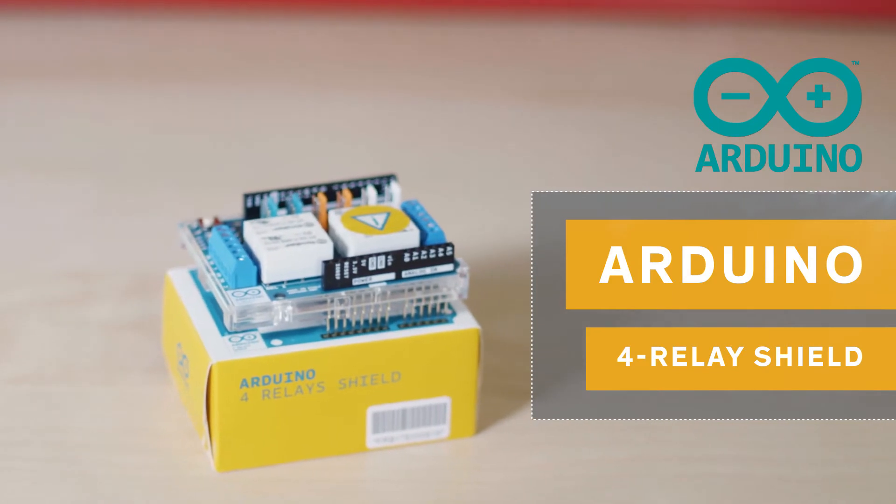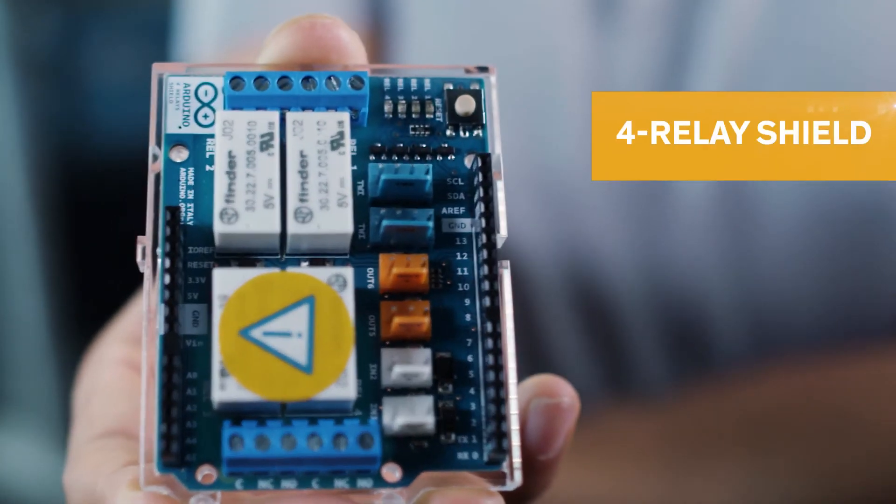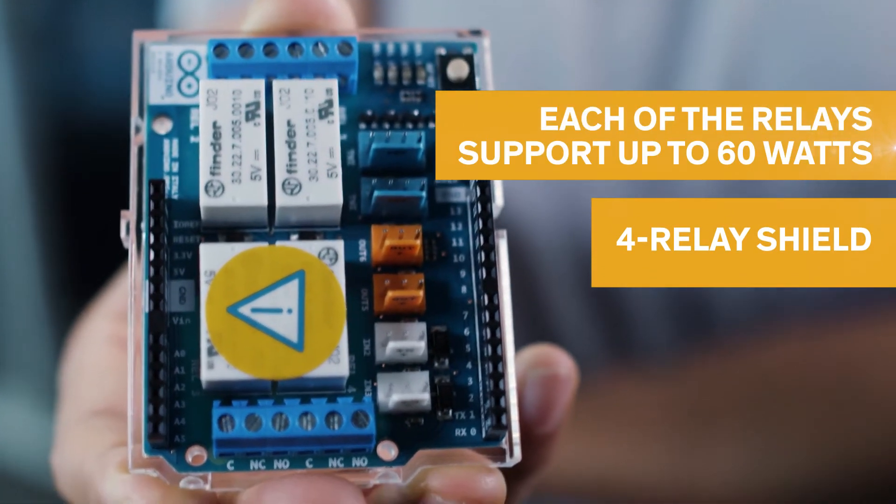This 4-relay shield from Arduino will provide you a solution when trying to drive high power loads. It features four relays that are normally closed and open, where each relay supports up to 60 watts.